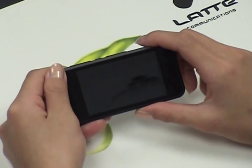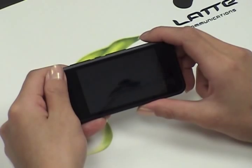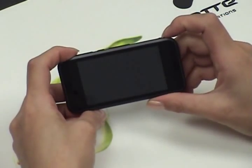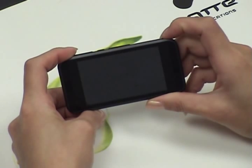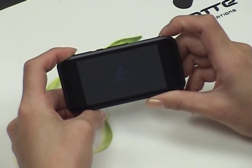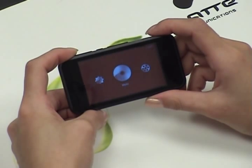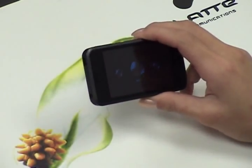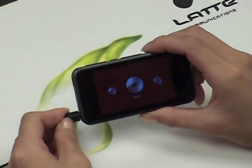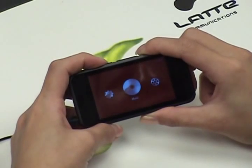One unique feature of this player is that it has an FM transmitter. I'm going to be teaching you how to use that. Make sure that it's on the on position and let's turn the player back on. To utilize the FM transmitter, you have to make sure that your earphones are plugged into the jack so that it acts as an antenna. Let's enter into the music folder by pressing M.